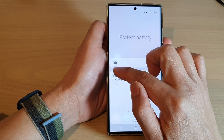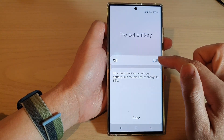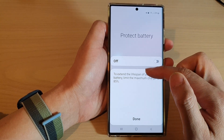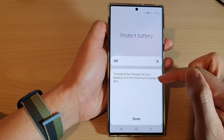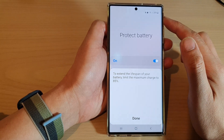You can also touch and hold on the settings button, which will allow you to turn it on or turn it off. This feature allows you to extend the lifespan of your battery, but it will limit the maximum charge to 85%.